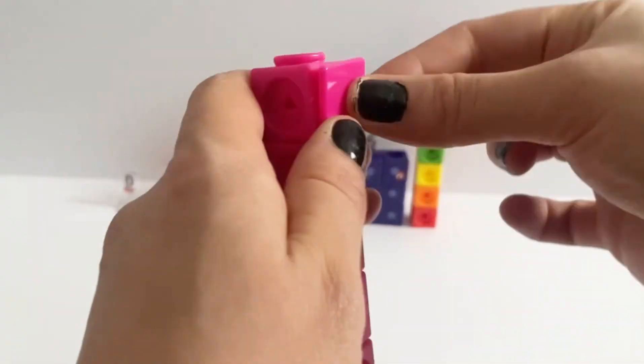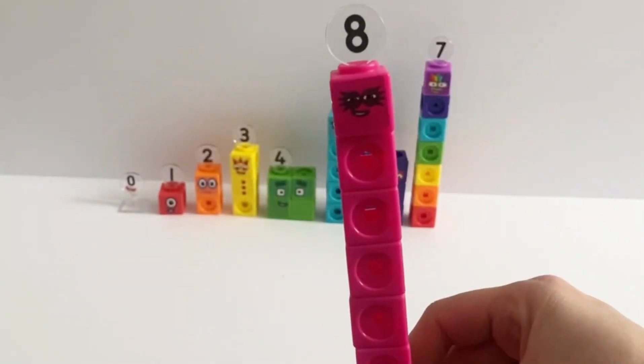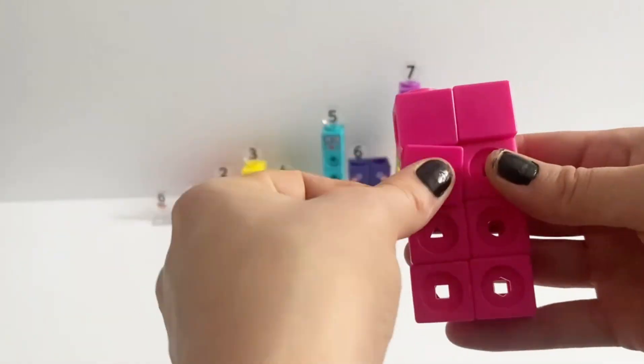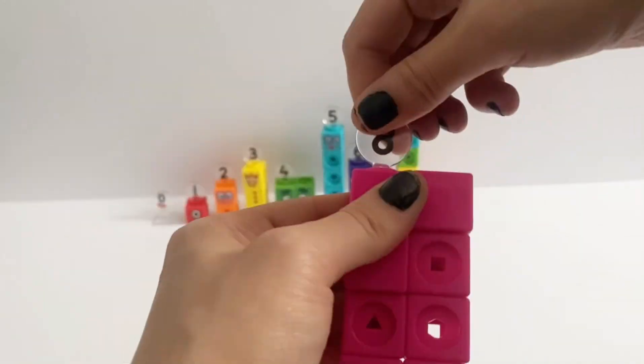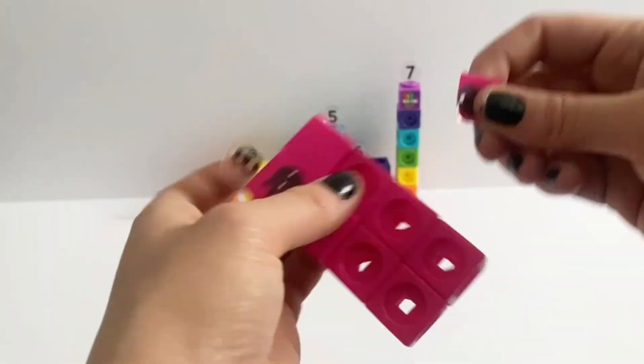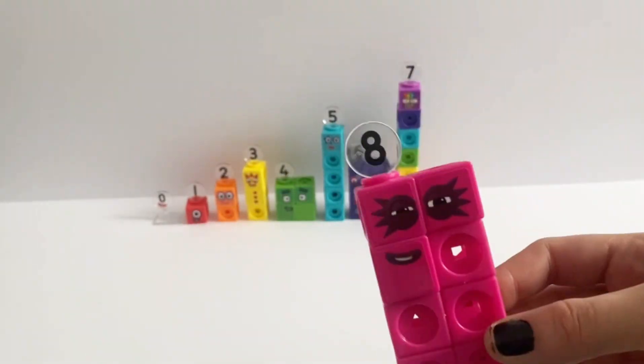Octoblock, or number 8, can be made in his tall form and has 1 face sticker and 1 face plate. In his rectangle form he has 4 face plates and 3 face stickers: 2 containing eyes and 1 for his mouth, and of course his number 8 numberling.